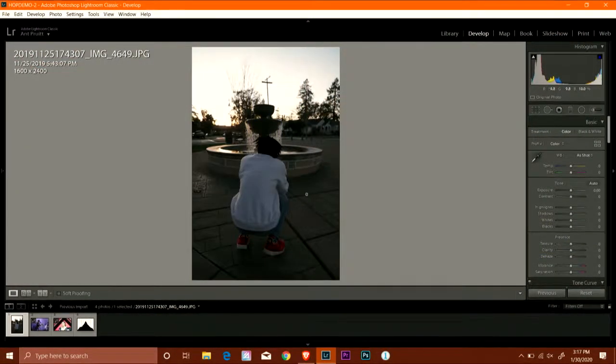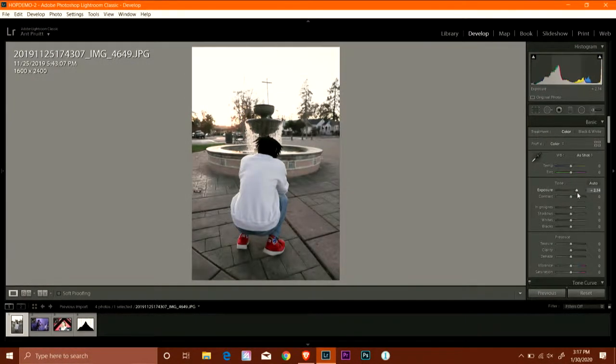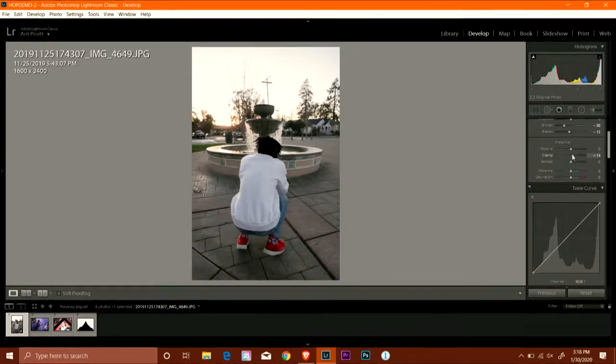I'm going to go ahead and open up Lightroom now. This shot is underexposed, so I'll increase the exposure with this slider, bring that up a little bit and pretty it up. The highlights are a little too bright, so I'm bringing those down just a touch — the typical post-processing workflow you're all used to seeing. Let's sharpen it up and give it a little more saturation. Boom — this looks better already.